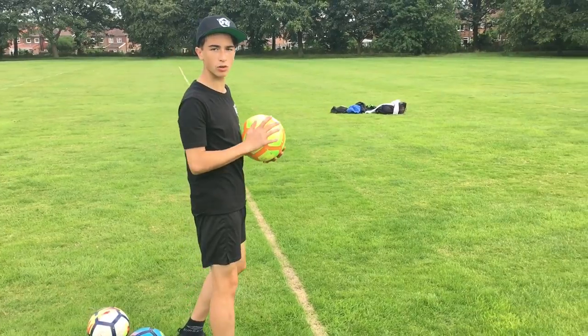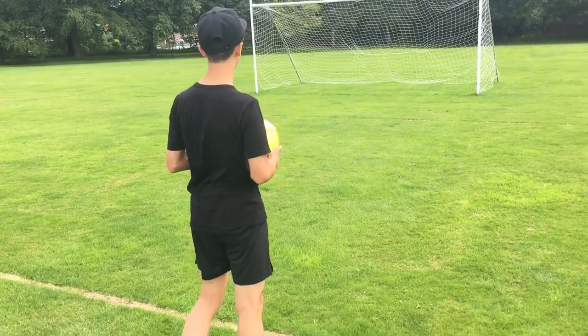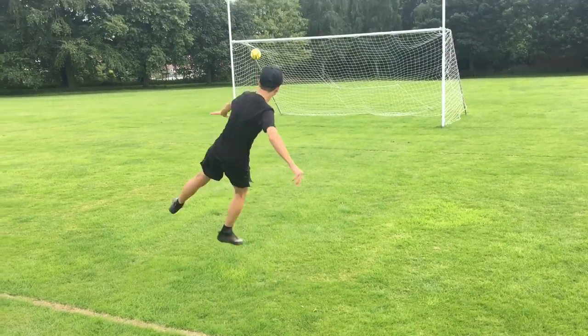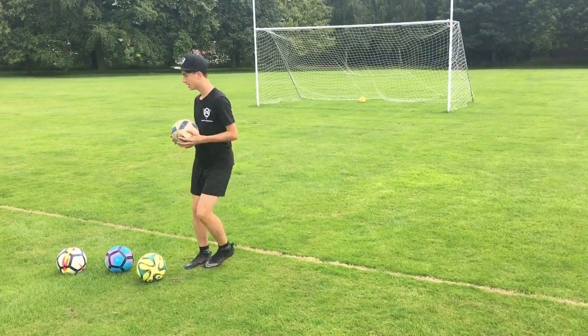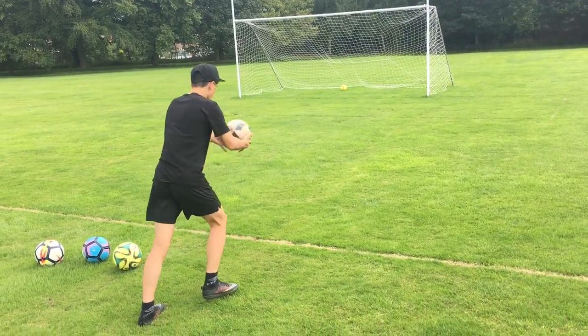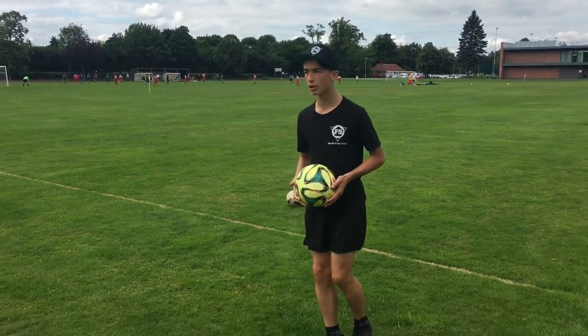Make sure you keep your arm out for balance, because that also gives you more balance when shooting as well. Don't forget both feet though — that's really important.